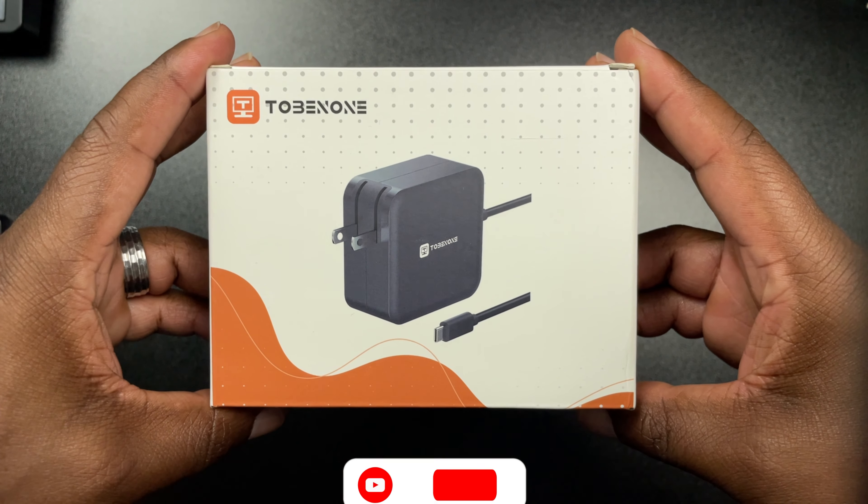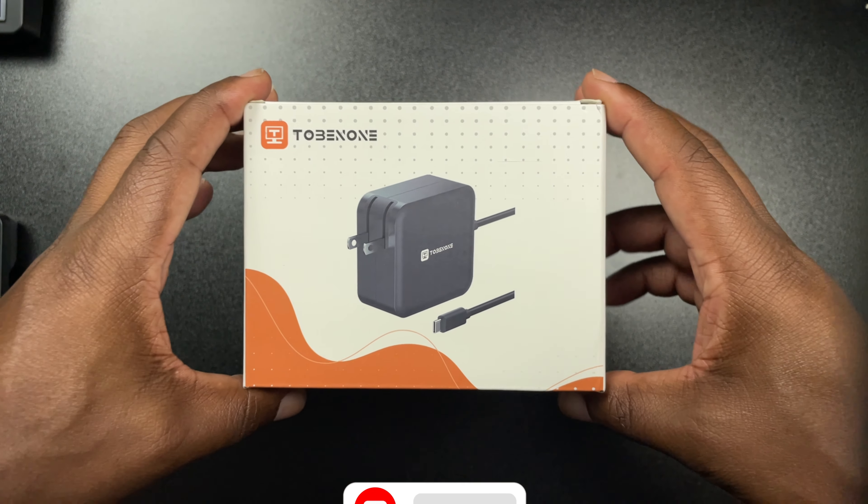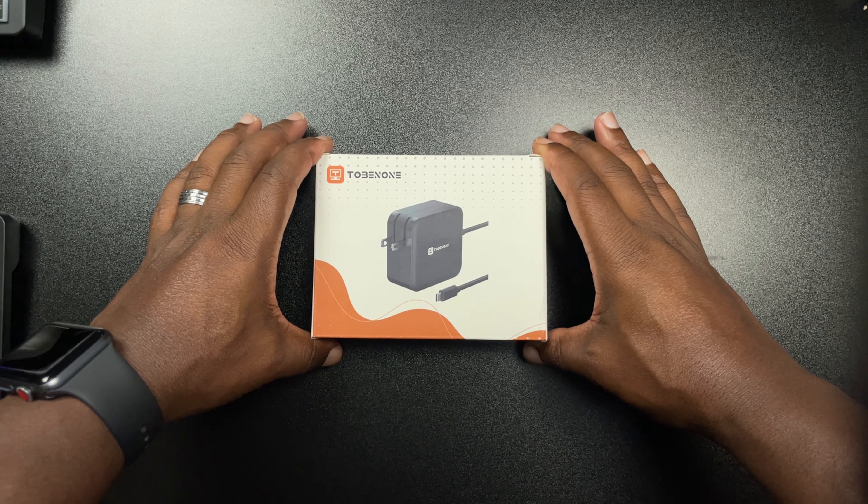What is up guys? We're back with another video and today we're looking at the Tobinon 100 Watt USB-C charger. They were kind enough to send this out, so shots out to them.